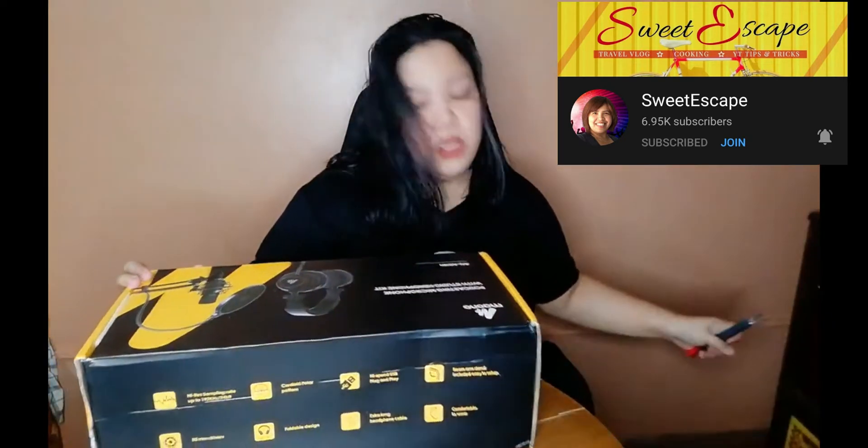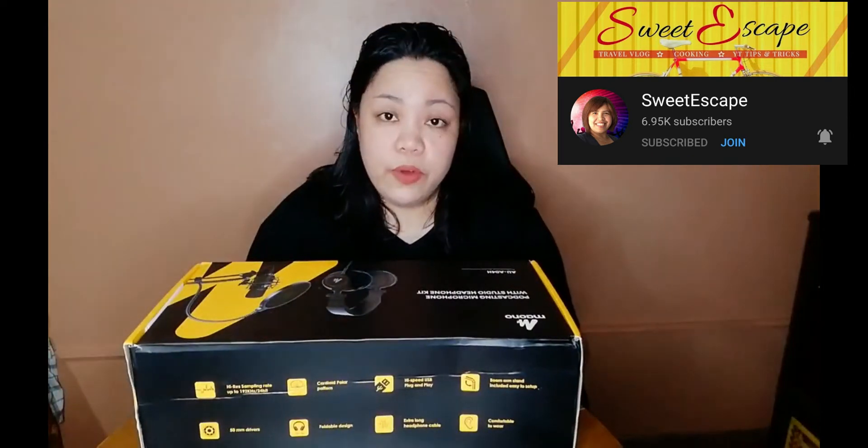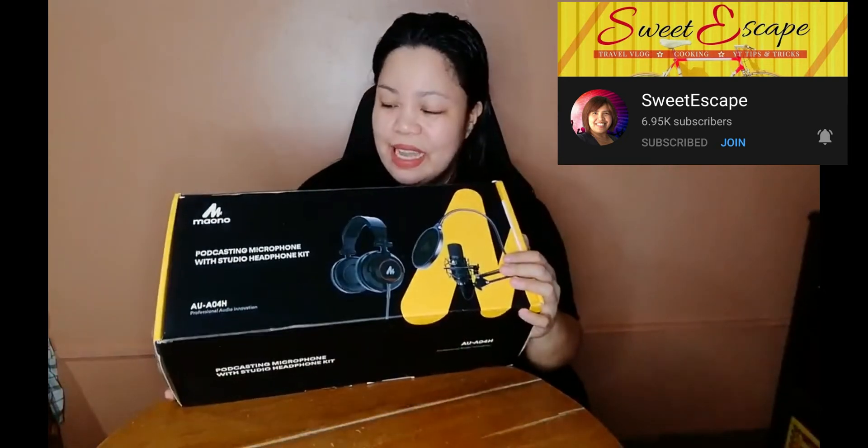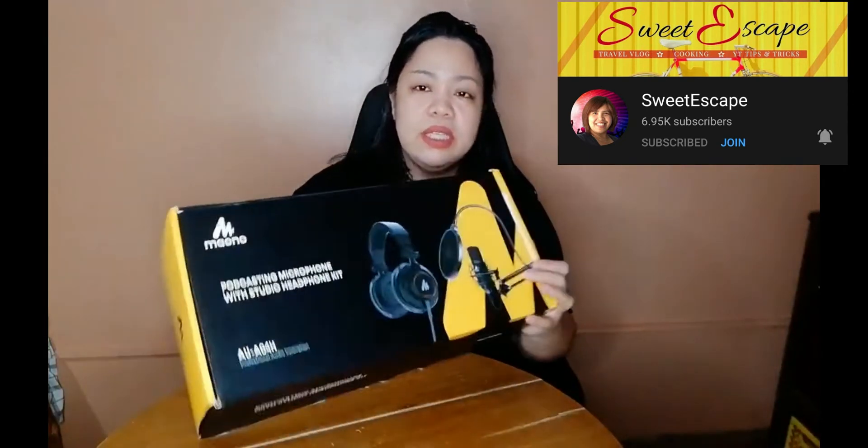So this is the whole thing — it's Mauno! It's like the whole Mauno set: microphone and headphones, and I think the system as well. So yeah, let's open it. This is the Mauno!